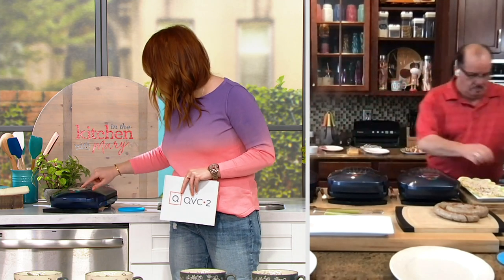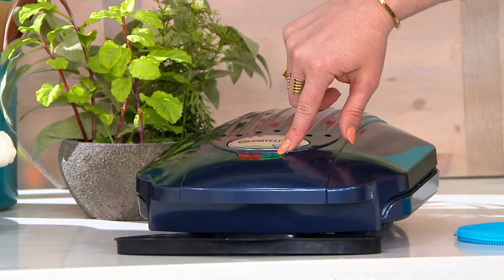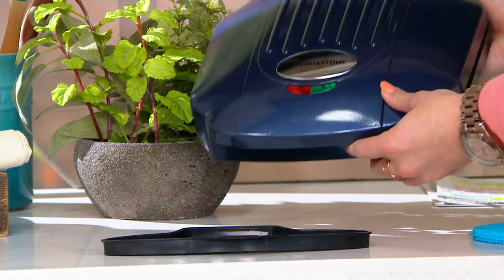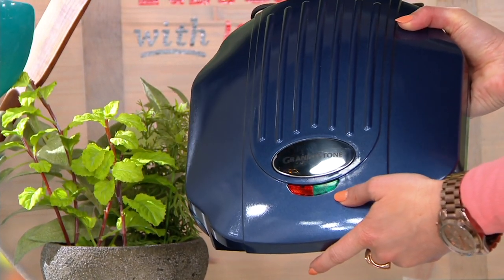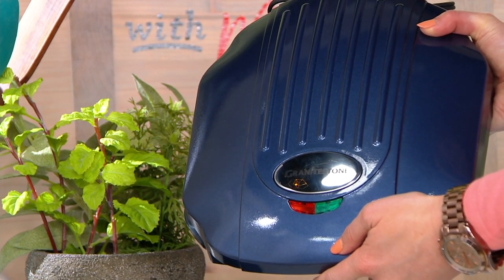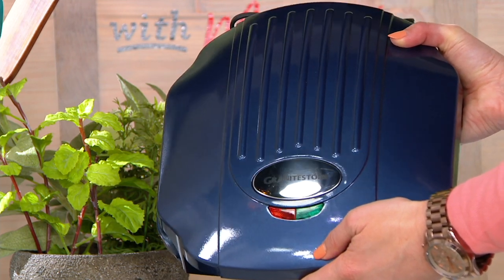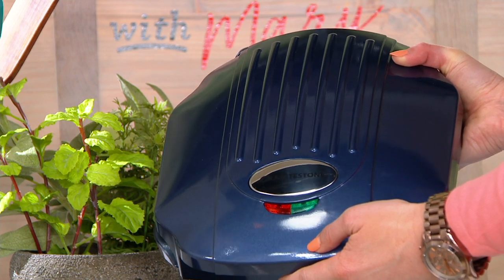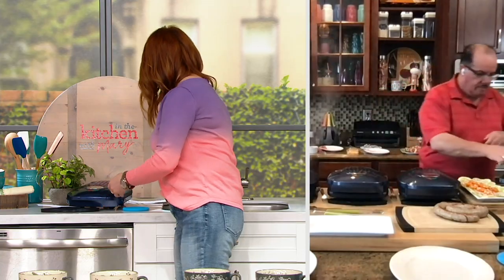I see a red light and a green light up here. When you plug it in for the first time, you'll see the amber light. It turns on automatically, and when it turns to green it's telling you it's time to cook — it's at the perfect temperature, top and bottom. You put the food on, close the unit, and it'll toggle back and forth. If the amber light comes on while cooking, it's maintaining that medium high temperature.